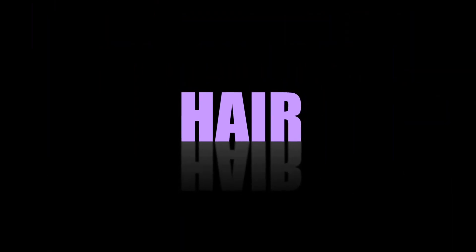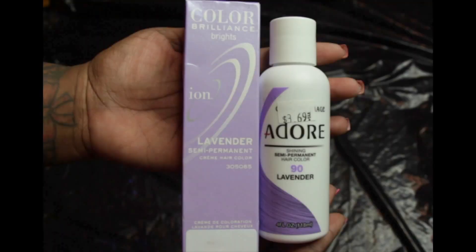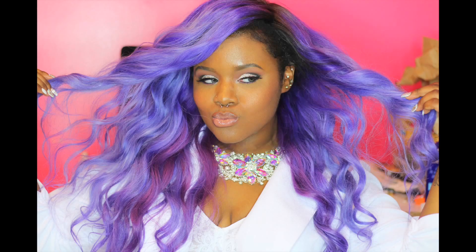Hey guys, today I am here with a lavender hair tutorial. If you follow me on Instagram, you've seen that for my 21st birthday I did my hair lavender. I'm going to show you guys how I used two products to get this — I was absolutely in love with it and I definitely had to record a tutorial to show you guys.